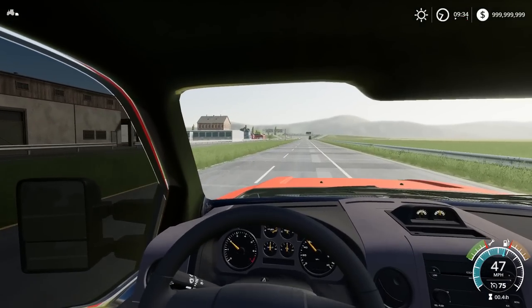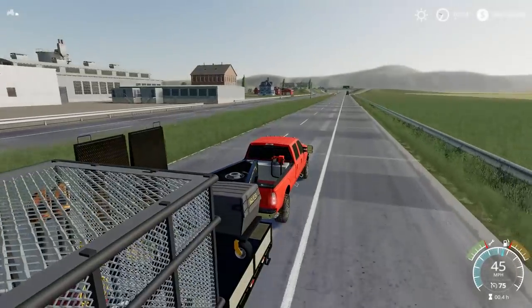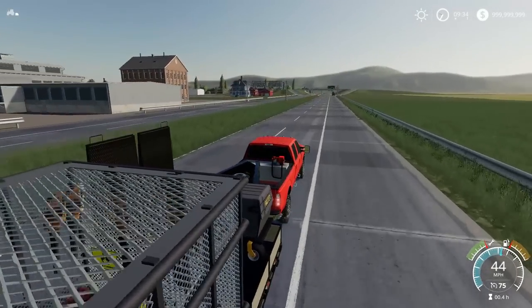We do have to knock out the Frito-Lay factory, but I don't know how that's going to work out because it might be huge — it might take us forever.